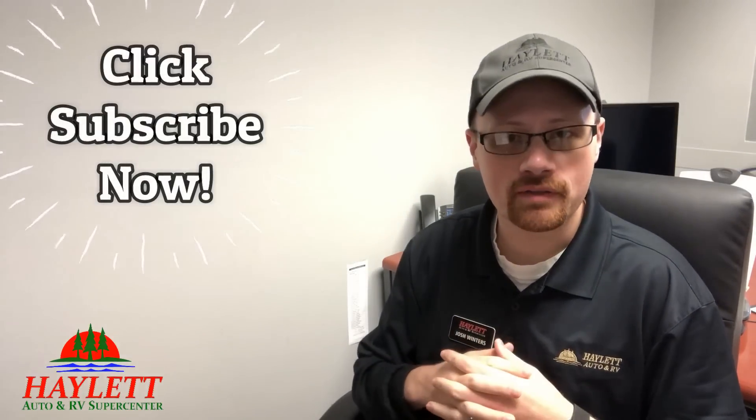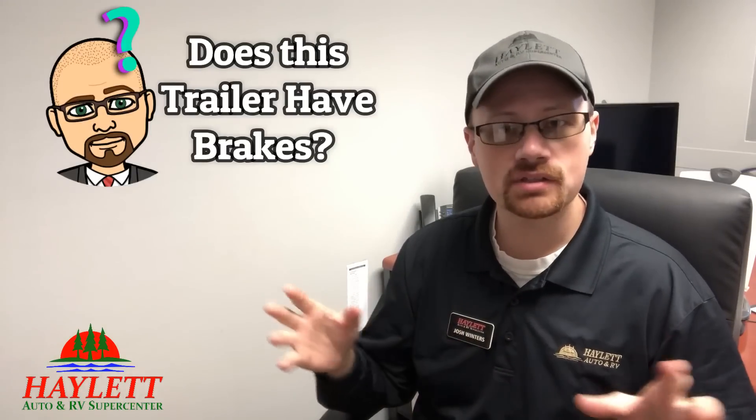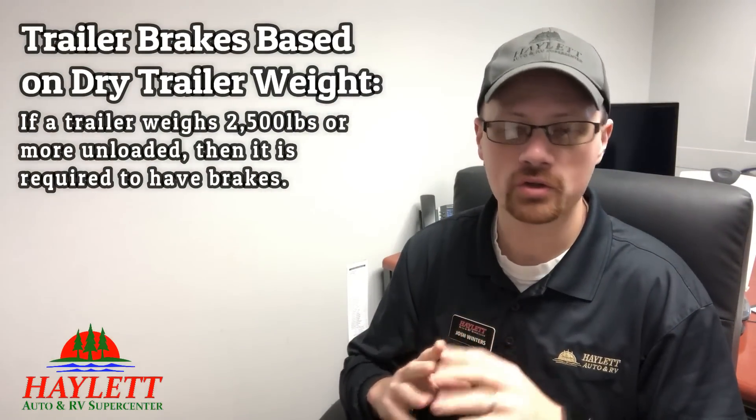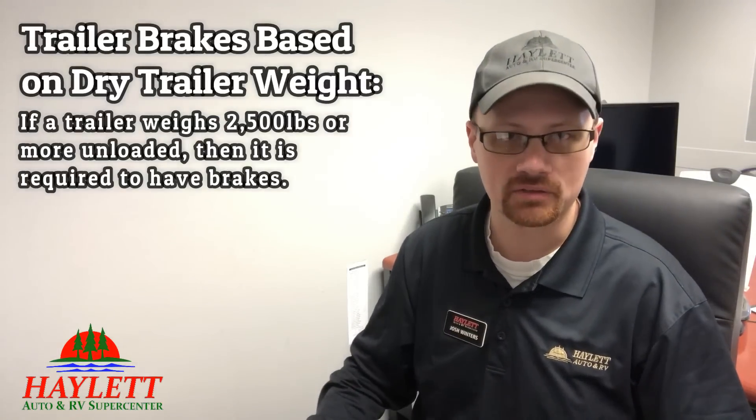A pretty common question that I get with regularity, especially in small trailers, is: does this trailer have brakes? There's actually some very simple guidelines. There's a certain point where yes, it absolutely has to have trailer brakes. If a trailer weighs 2,500 pounds or more dry unloaded, it is required to have electric brakes.